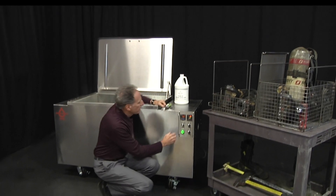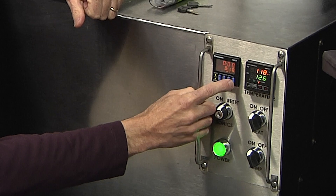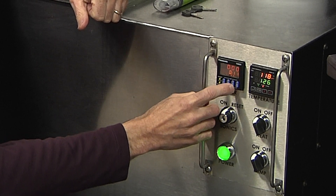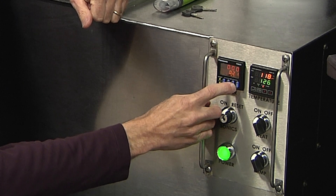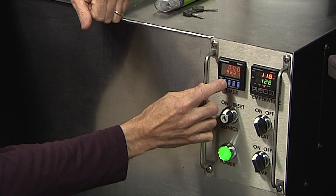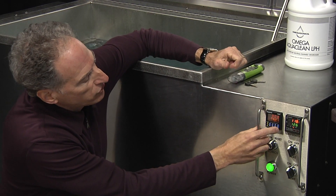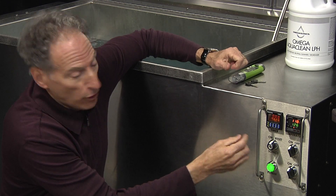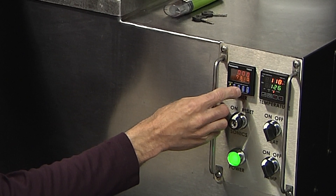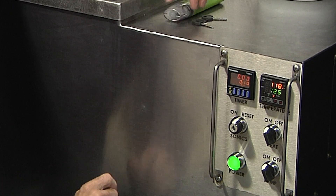To set the timer we have four blue buttons. The button on the very right-hand side changes seconds. The button to the left of that changes tens of seconds. To the left of that is minutes, and to the left of that is tens of minutes. I'm going to set this up for 10 seconds so we can see the automatic operation of the ultrasound.